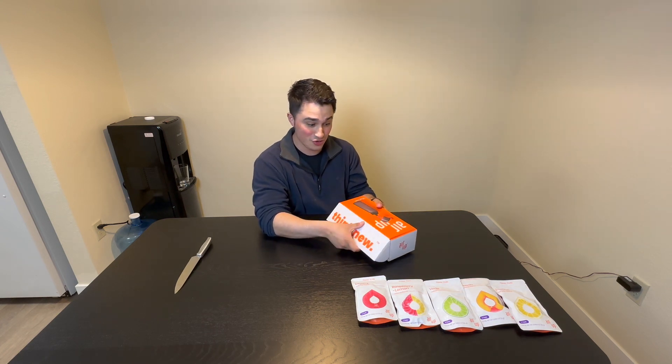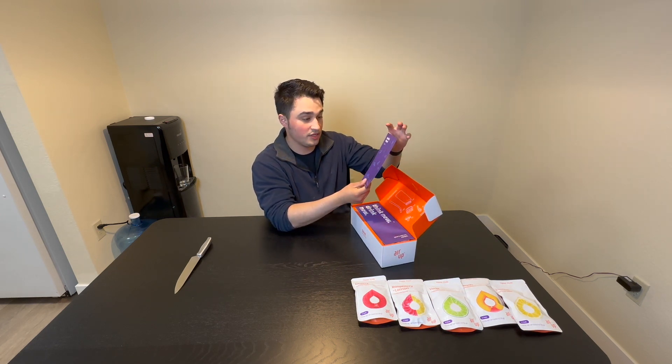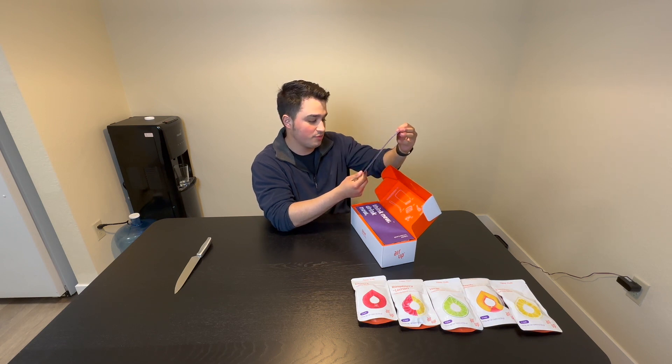We'll see if that actually works. I guess you can — that's a quick start guide. I mean, does anyone really need this?